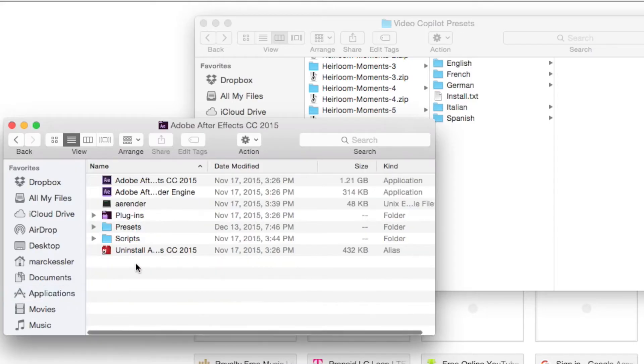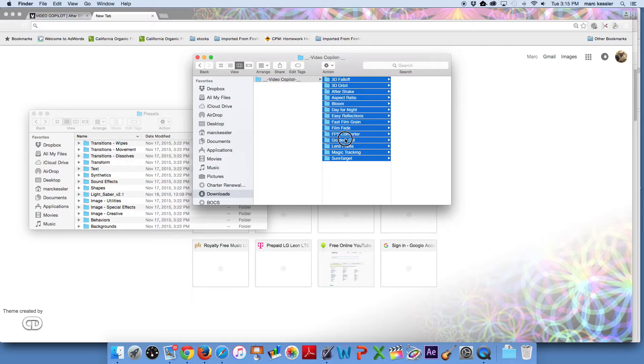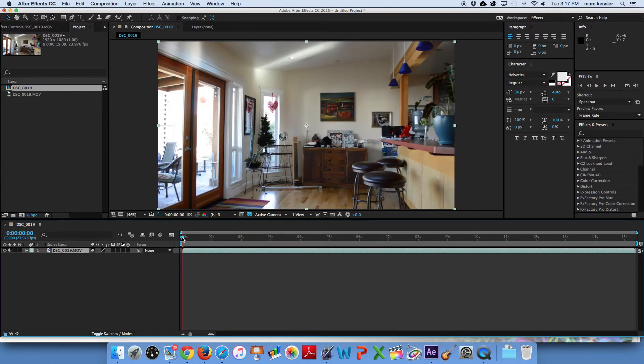After you do that, open the presets from Video Copilot and locate the Lightsaber V2. Now find After Effects in your applications and locate where the presets are. Now just drag the lightsaber effect into the presets and it will show up in After Effects. Now head over to After Effects, open it up, and in a new comp, drag your footage in.